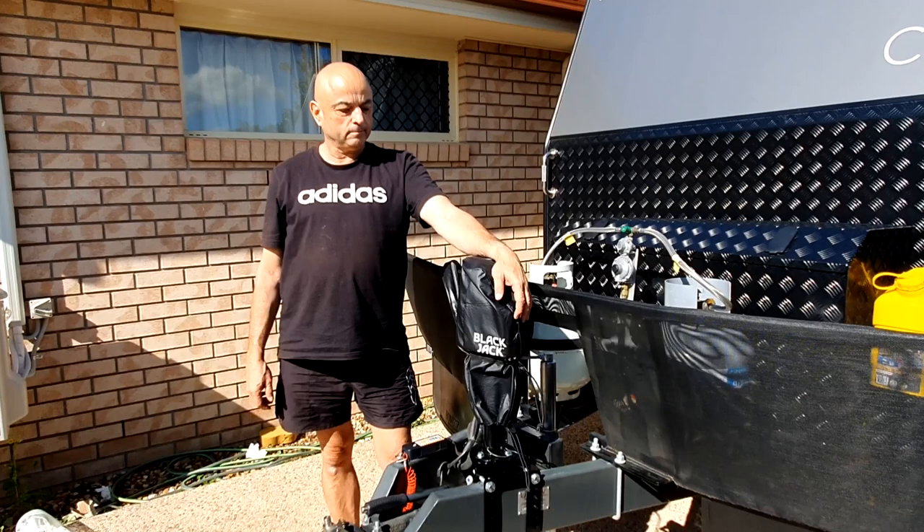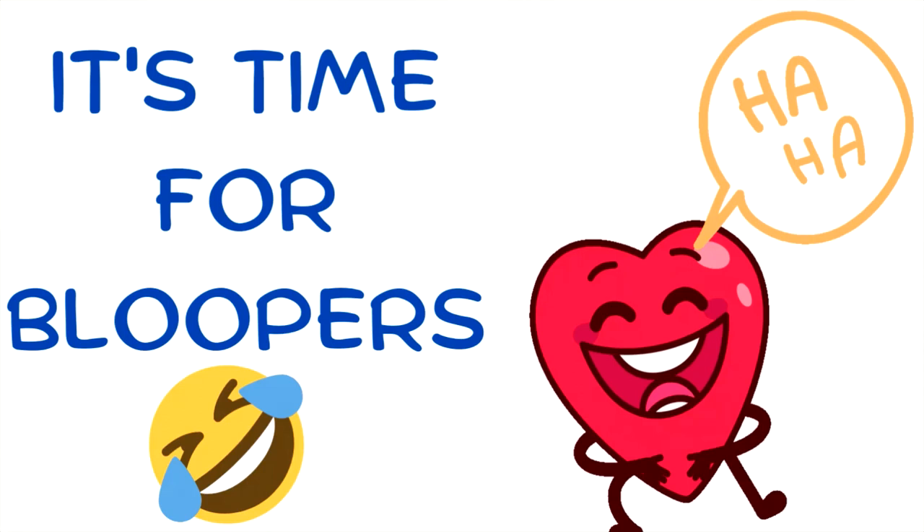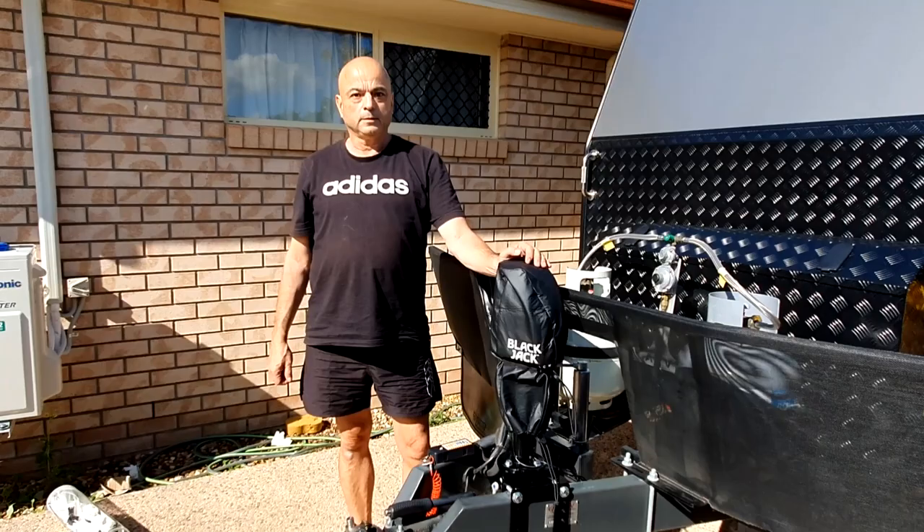So far on everything — the installation and everything — big thumbs up! Like, subscribe, and hit the bell notification please. Thanks for watching guys, appreciate it. Bye!